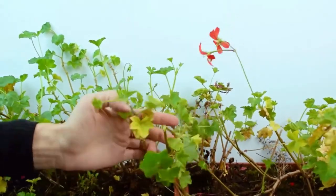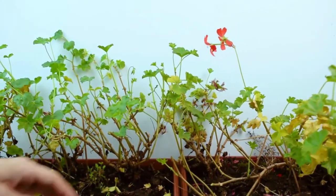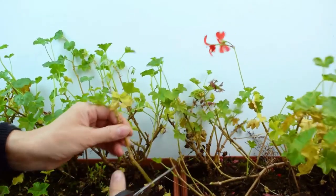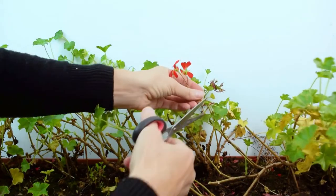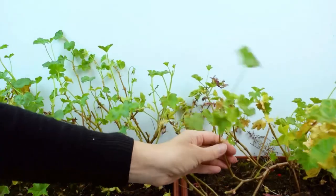Geraniums sometimes look a bit unsightly due to their tall, lanky stems. These plants just need some pruning to maintain a nice shape. Just cut back all the stems by about one-third, which encourages bushier growth and helps the plant focus its energy on producing flowers.